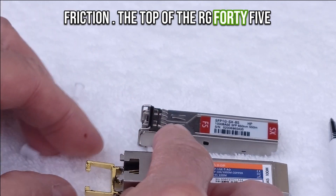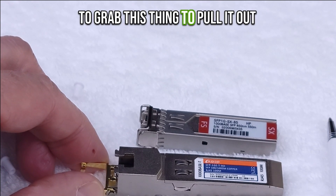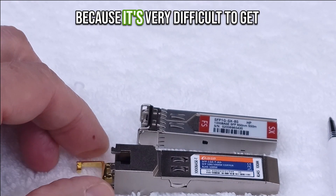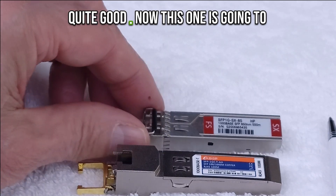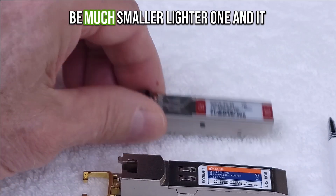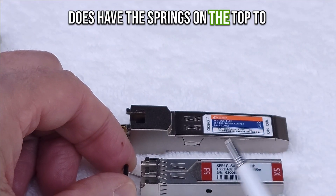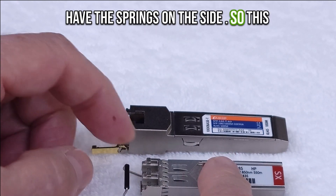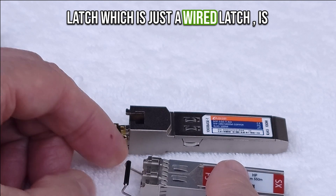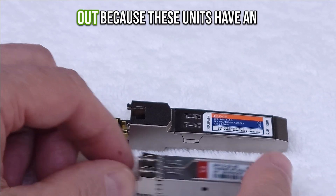The top of the RJ45 brings a latch down that allows you to grab it and pull it out, because it's very difficult to get some of these out — the friction is quite good. This smaller, lighter one does have springs on the top to produce the friction but does not have springs on the side, so this latch, which is just a wired latch, is fine for grabbing it and pulling it out.